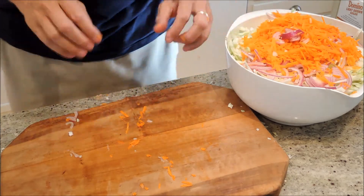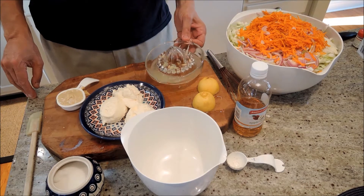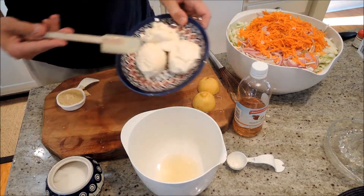And now for the dressing. Now we assemble the dressing for the coleslaw. Super easy: juice of one lemon, and a cup and a half of mayo.